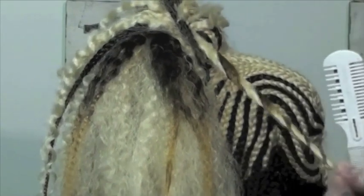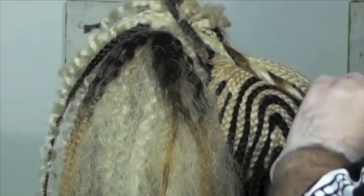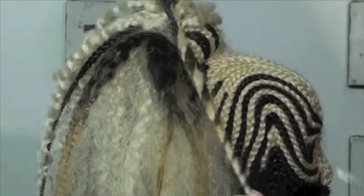Synthetic hair is very shiny. This technique will help dull out the shine and make it look more realistic.